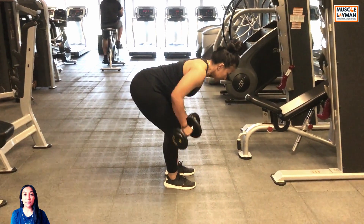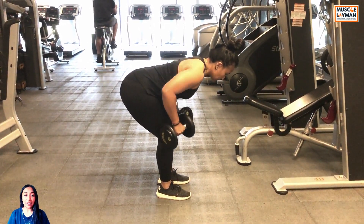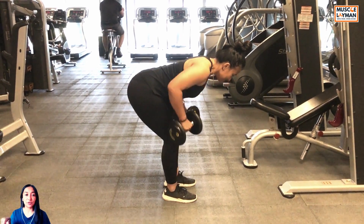Then again go for the breathe, bracing, retracting your scapulae and go for the next repetition. Thank you guys, and for detailed information you can check the caption below.